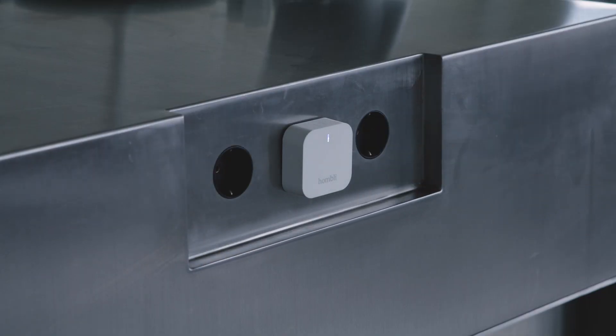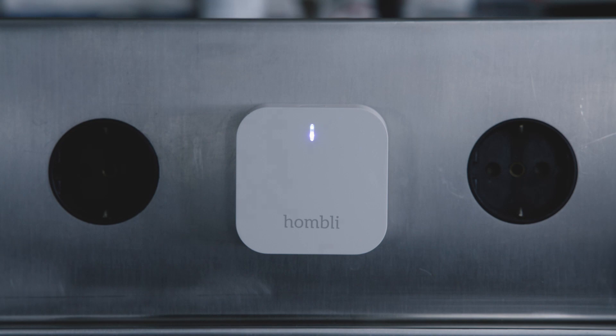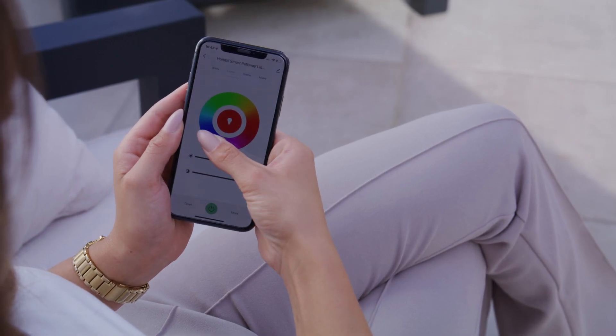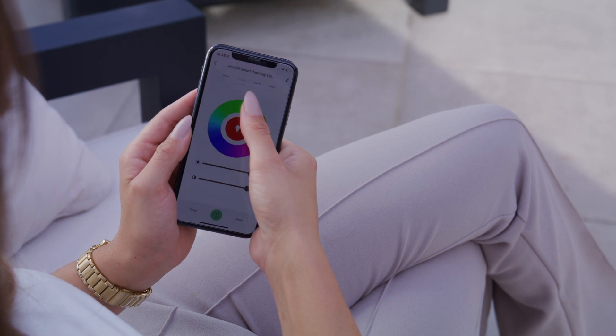If you want to control the pathway lights from anywhere, you have to connect the pathway lights to the Hombly Bluetooth bridge. This also makes it possible to create smart automations.